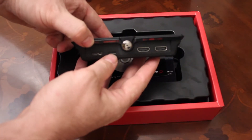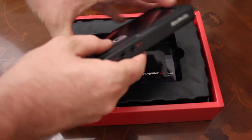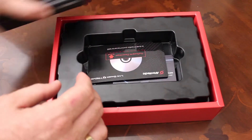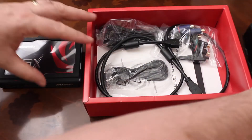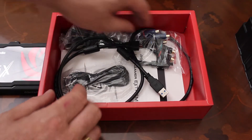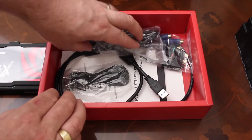Where it gets really special is with the ReCentral 2 software that you get with the LGX. You can control things like all the quality settings as you'd expect, but you can also do things like picture in picture, so you could have an extra webcam while you're playing — the screen is your let's play video and you could be in the corner. You can choose where to put that, and there are lots of different templates for different situations.